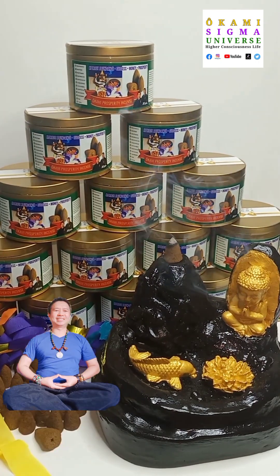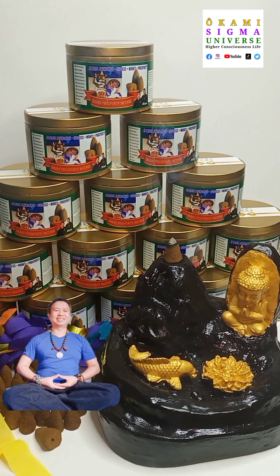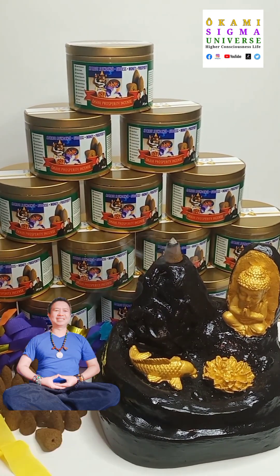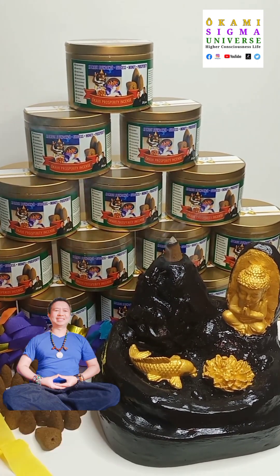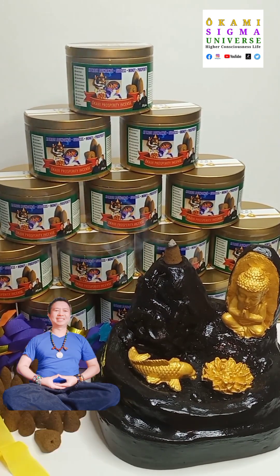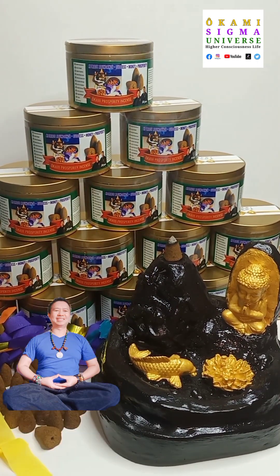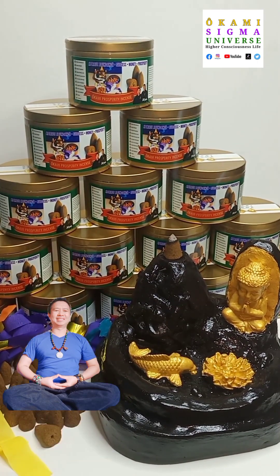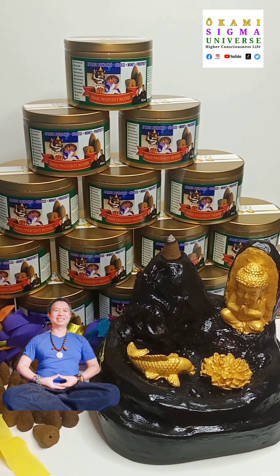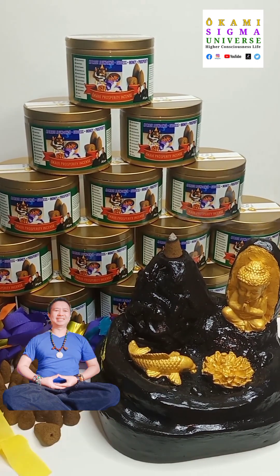We've got the smoke running on top. The incense can actually be used to, one, cleanse yourself — you can do smudging on your body to cleanse your auric field. Two, it can also cleanse your home — it will cleanse the home environment.